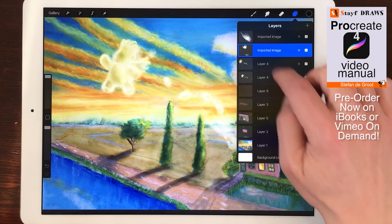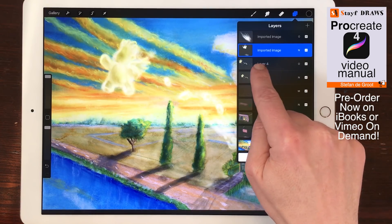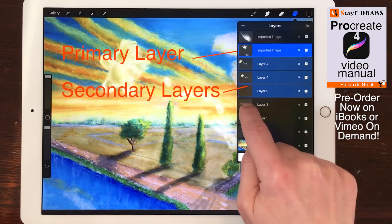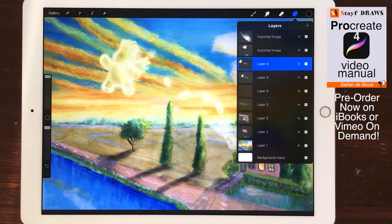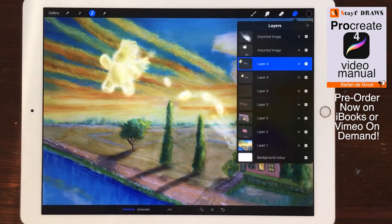Layer Selection. Tap on a layer to select it. Select multiple layers, called secondary layers, by swiping from left to right. Select Content: tap and hold on a layer with two fingers to select the content of that layer.